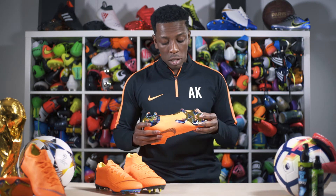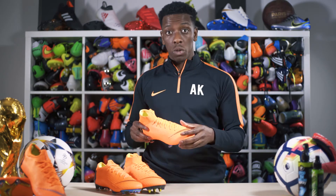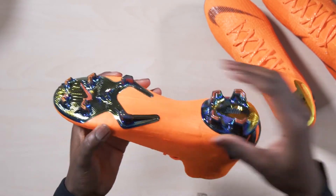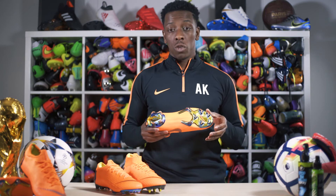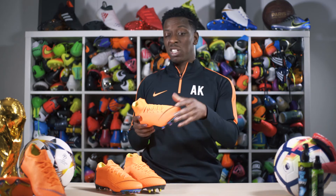The sole plate is actually split into two — I've never seen that before. The reason they've been able to do that is because of the 360 technology, which holds the boot together and wraps your foot in place, allowing them to take weight off the boot and split the sole plate. Internally there's a little ridge — a bar — which keeps the midfoot-to-heel section really firm for good grounding on the pitch. All in all, I'm giving this boot a nine out of ten.